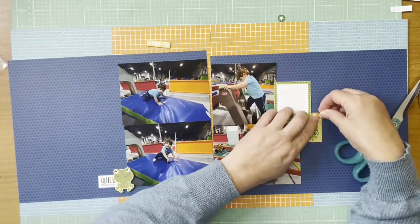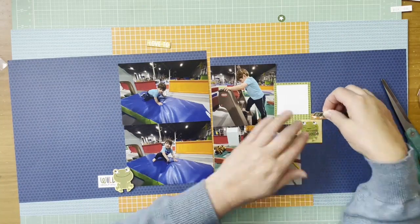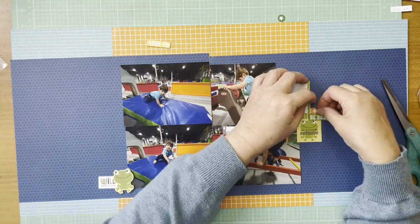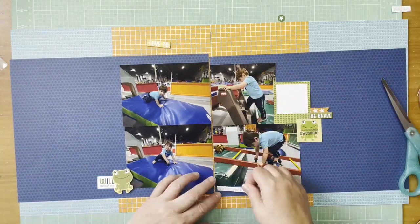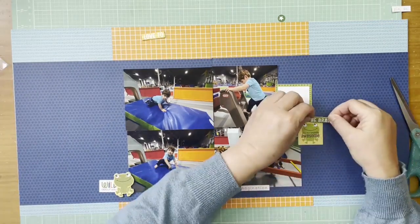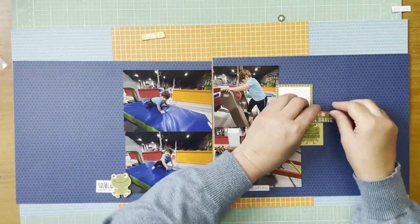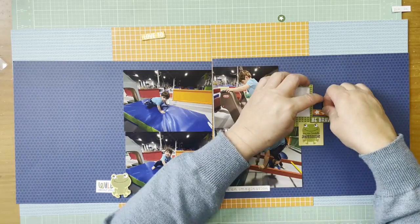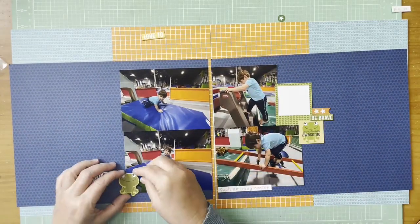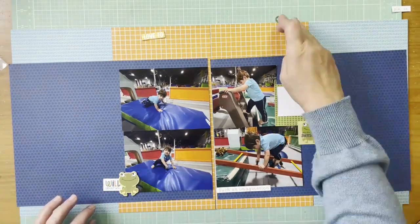I wasn't there when he did this, so I don't have a lot to say other than he is definitely our climber. As I was working with these pieces I decided I didn't like having something on the bottom on both sides — at least not the 'Be Brave.' I added a piece of chipboard at the top and put the little banner above that. On the bottom I used the 'Such Imagination' sticker from the original Tiny Tats Treasures and Text sheet, and I'm adding some glue to these two pieces.